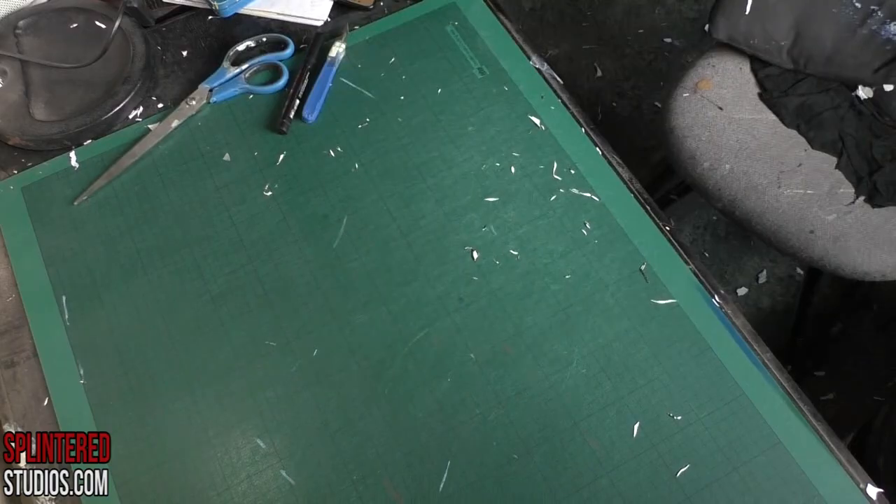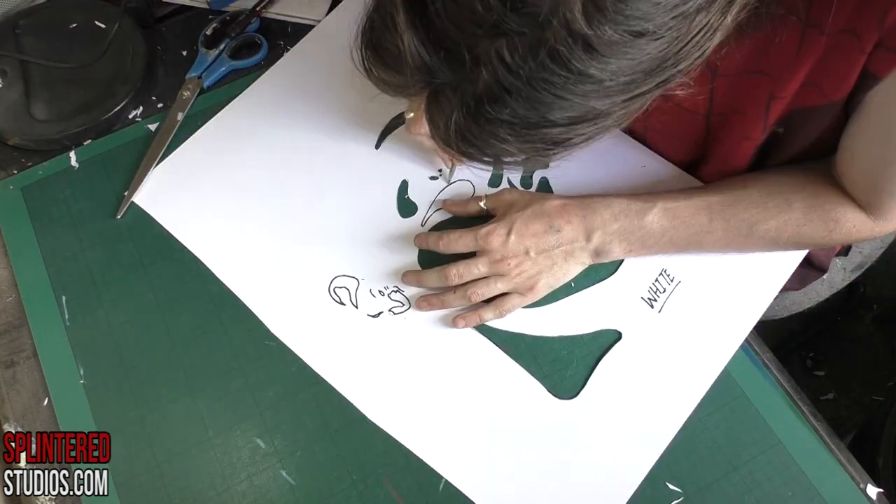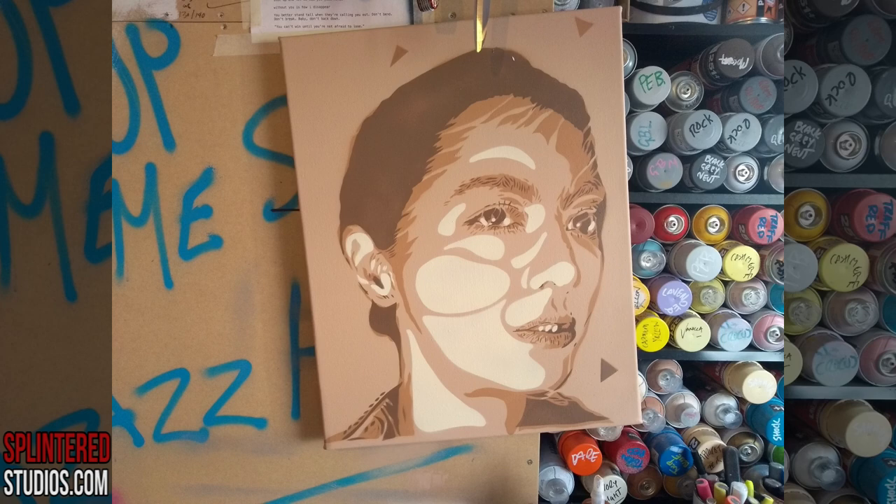Then we're cutting the highlighting layer, which is very basic here — just lots of cheekbones and jaws. And there you go, sprayed on with what I think is like a bone color. It looks really cool — she's really popping there.